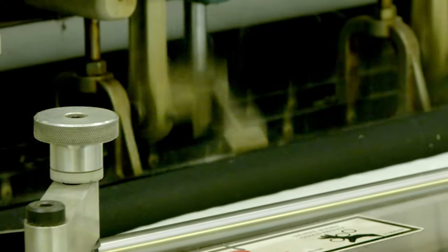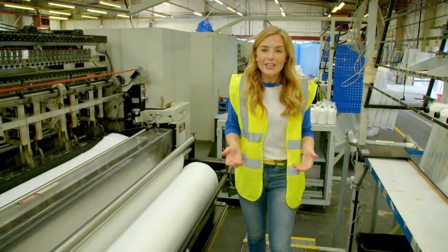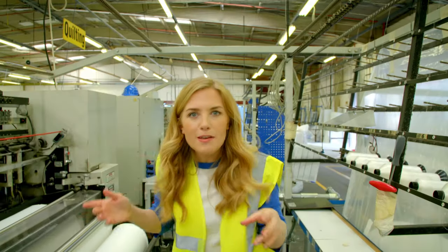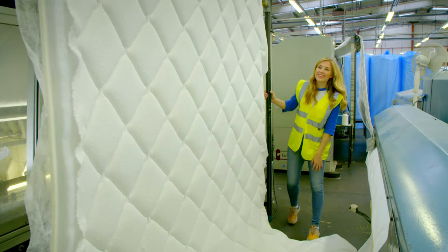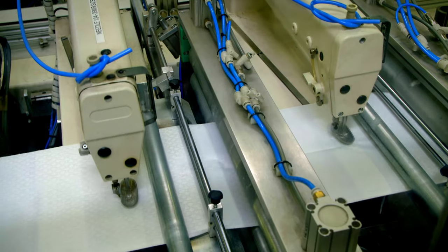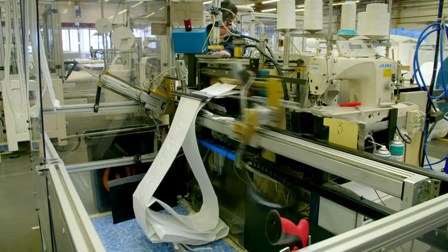Next, the mattress's outer casing is made in a machine which puts thin fabric together with squishy wadding. This enormous quilting machine rolls and stitches the different layers of material together to make one soft, fatter layer. Can you see the pattern it's making? They look like diamonds. Now it's time to make the sides of the outer casing, called the border. These two robot sewing machines work together to stitch a circle pattern — this one does the first half, and this one does the other — creating a finished roll of border.